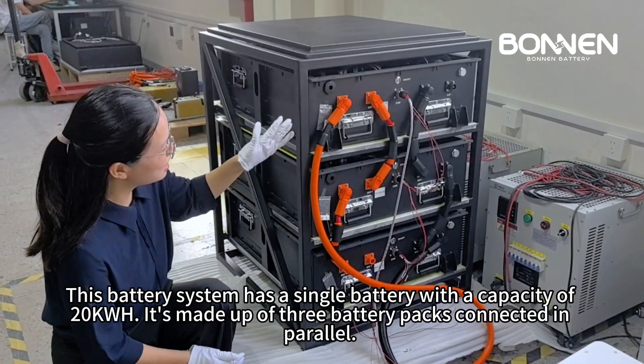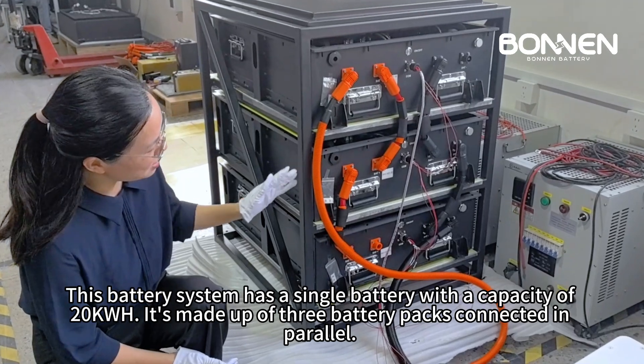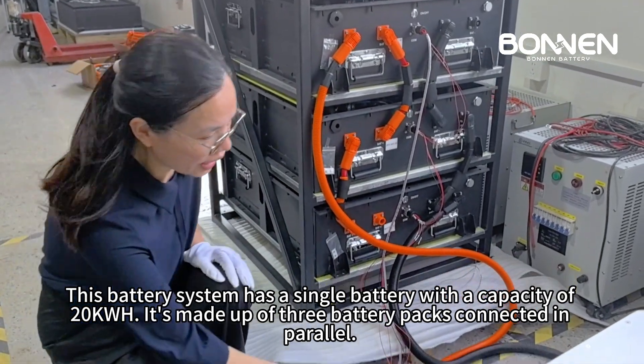This battery system has a single battery with a capacity of 20 kilowatt-hours. It's made up of three battery packs connected in parallel.